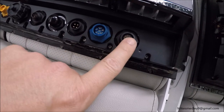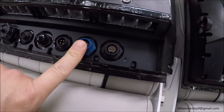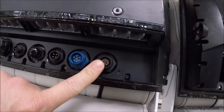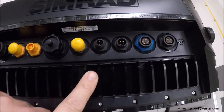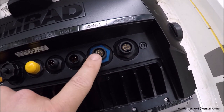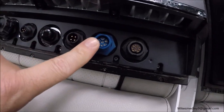On the Evo 2, the ports are different. For sonar, this is the old-style blue Navico end that we've been using for years. This is the structure scan port, now called an X-Sonic port, and new transducers like the Total Scan will be using this port. On the Evo 3, you have two X-Sonic ports — they've replaced the old blue Navico end with an X-Sonic, so you have two X-Sonic ports instead of one.